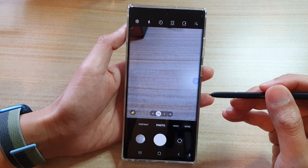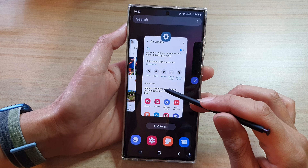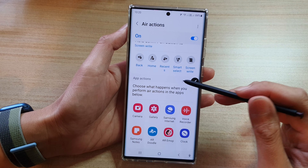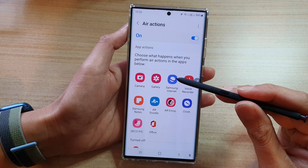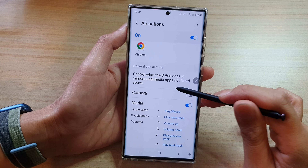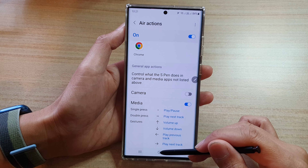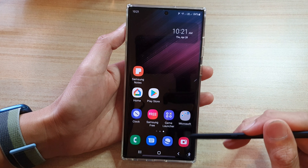So even if you switch it off and open up the camera app, you can still press the button once to capture a photo. This feature is handy if you install a third-party camera app and the single press function might interfere with it — in that case, you can go in here and switch it off.